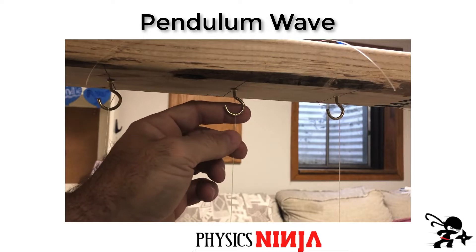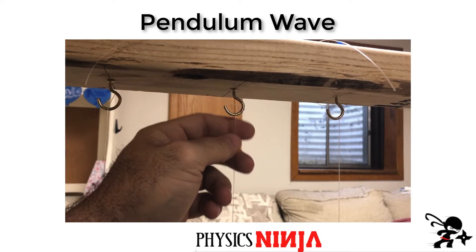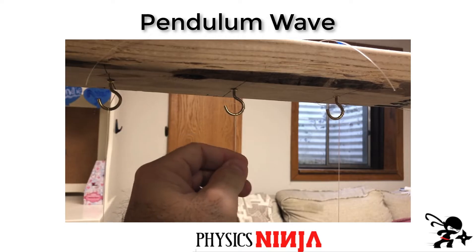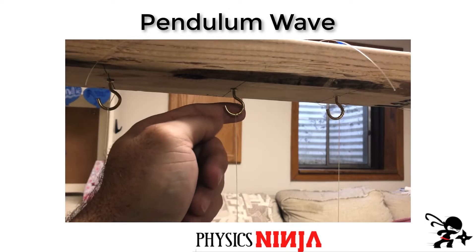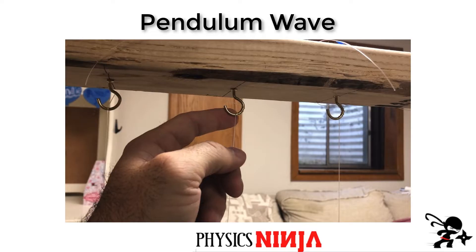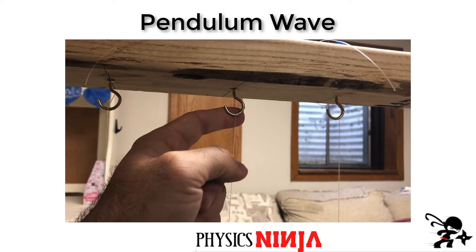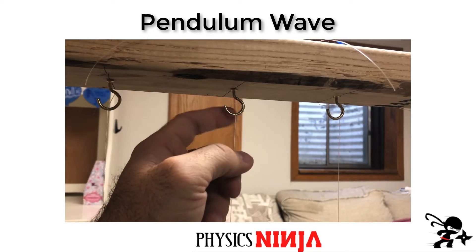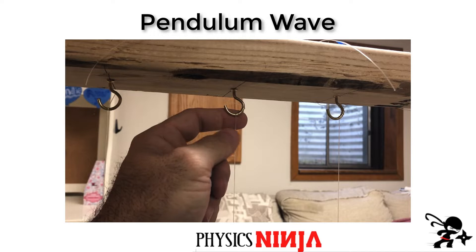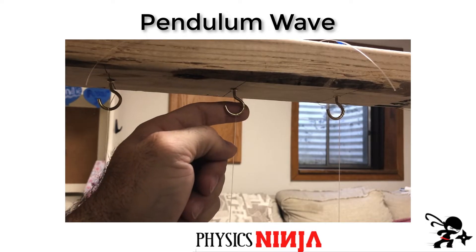To connect the pendulums up top, I simply wrapped the fishing line around the hook several times in order to adjust the length. If I wanted to make it shorter, I would add a turn; if I wanted to make it a little longer, I would remove a turn. Each time I added or removed a turn, I could measure the period of oscillation and adjust accordingly. It's not perfect because the hook has a finite size, and you really need sub-millimeter precision to have all the pendula oscillating at the appropriate rate.